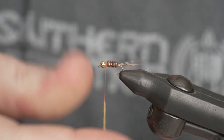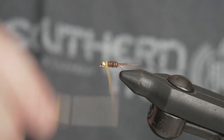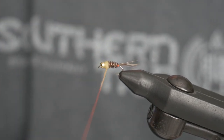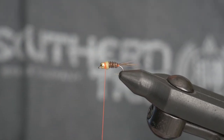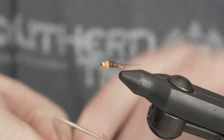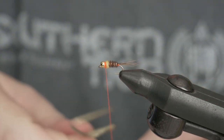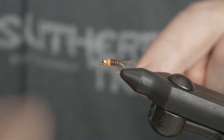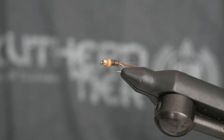I'll get my yellow dubbing and put a few wraps right behind the bead. And then a few more wraps to give it an orange hot spot. Don't go too much — let me back that off because I'm going to whip finish. Three, two, three more. Secure that, cut it off, and there you have it — the Frenchie.